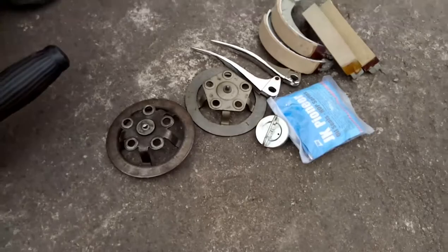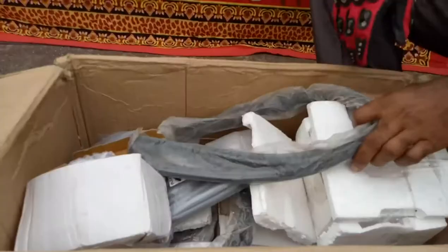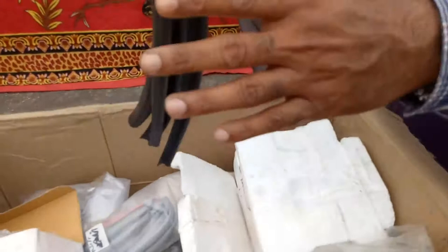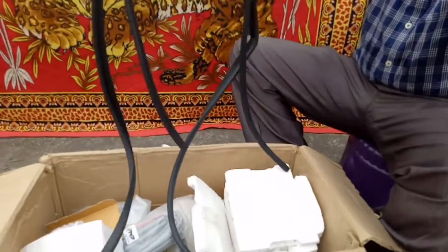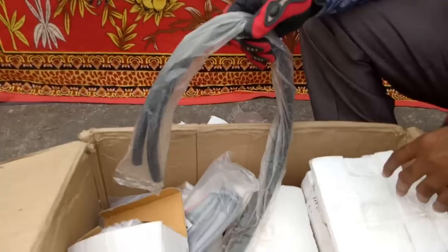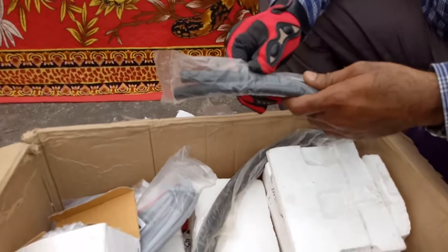These are the door beadings for both sides. This set is the leg shield side beadings — front leg shield side beadings.